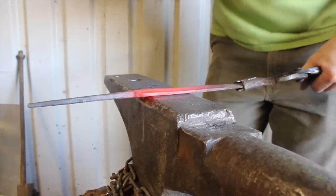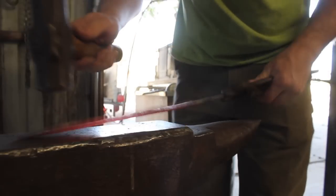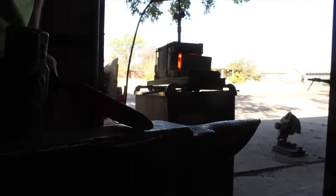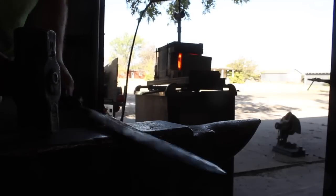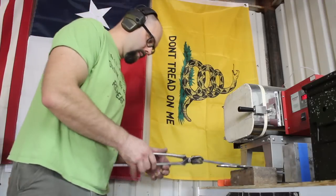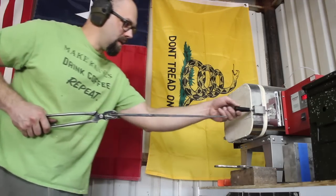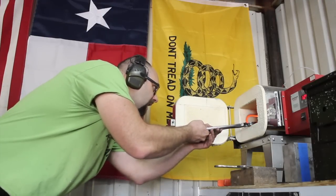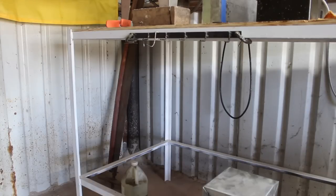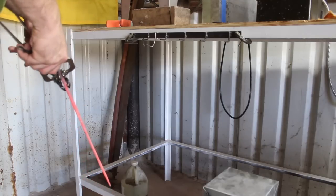I decided to forge in the bevels to get a wider blade. You'll notice that when forging you need to forge equally on all four sides — if you don't, you're going to end up with a corkscrew. Consistent forging on all four sides working those bevels in, keeping everything straight and even as possible going into the heat treating. There's no rough grinding — I instead forged down to the thickness I wanted pre-heat treat, which allows plenty of material left to grind off my decarburized steel.